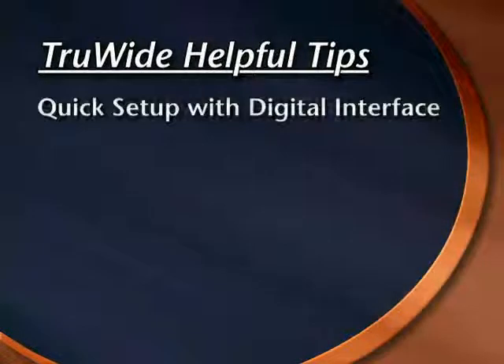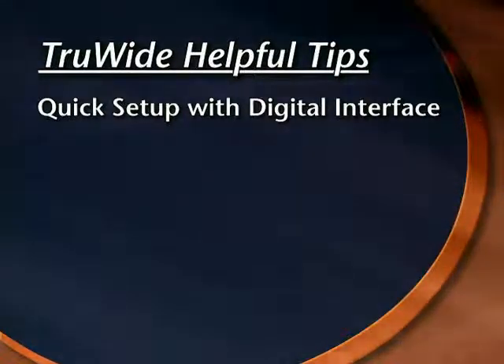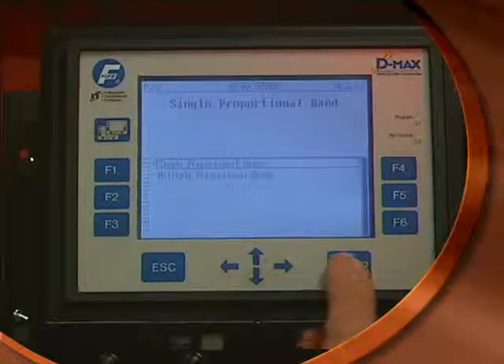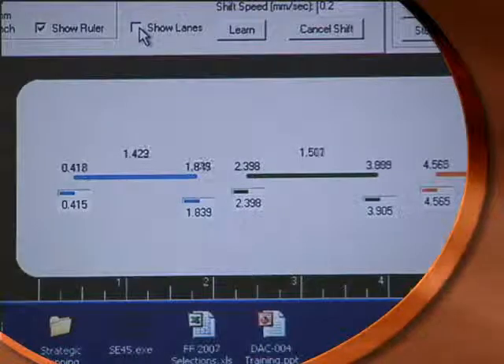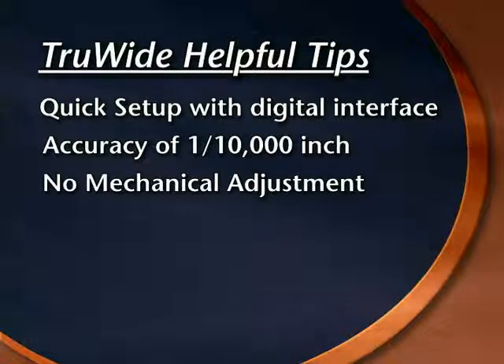Please note the following items when using the TrueWide sensor. The entire setup process for moving the desired location of an edge can be performed in a matter of seconds. The 16-bit resolution of the TrueWide sensor means that an edge can be sensed with an accuracy of one ten-thousandth of an inch. There is no mechanical adjustment necessary.